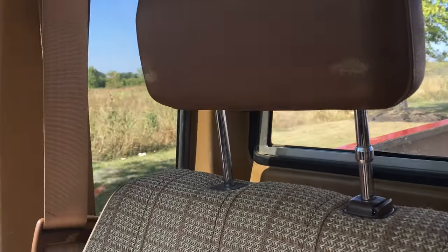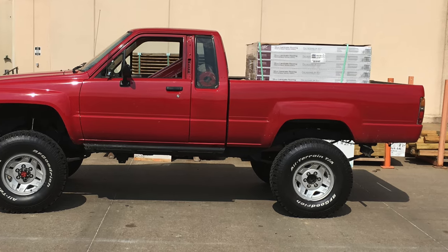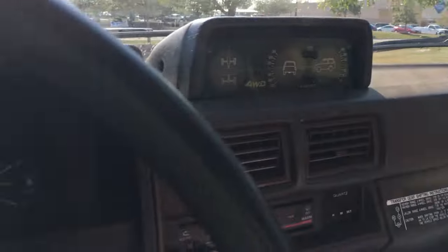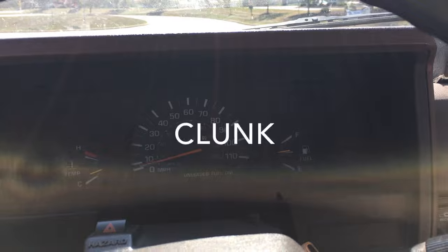In a previous video, I was driving around with over 1100 pounds of cargo in the bed, and could really hear a noisy axle bearing coming from the rear. Luckily I had the all-terrain tires on at the time, instead of the noisy mud tires, or I probably wouldn't have noticed it as soon as I did.